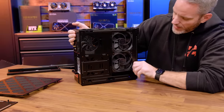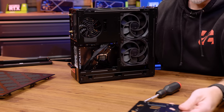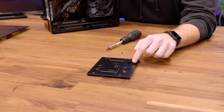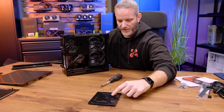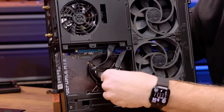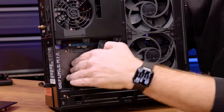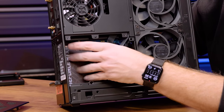This area looks like where we can add storage. There's a tray you can pop out and put a 2.5-inch drive — probably even two side by side for SATA drives. You can see here they've done some cable management and stuck the wires back behind there. Remember, this will all be empty in your unit simply because it doesn't come with a graphics card.